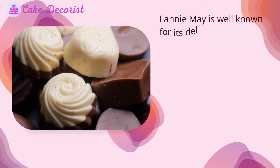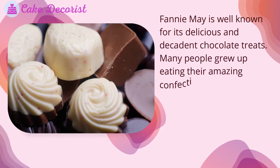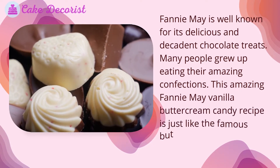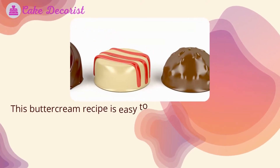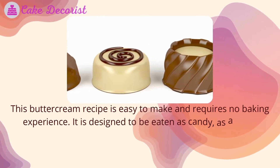Fanny May is well known for its delicious and decadent chocolate treats, and many people grew up eating their amazing confections. This Fanny May vanilla buttercream candy recipe is just like the famous buttercreams Fanny May is well known for. This buttercream recipe is easy to make and requires no baking experience — it is designed to be eaten as candy.